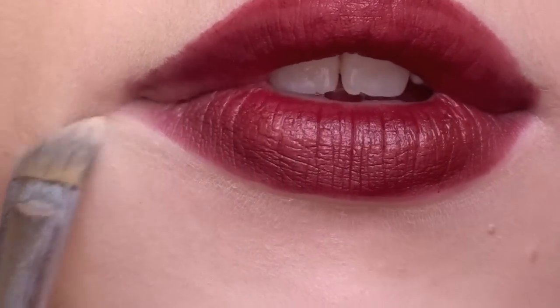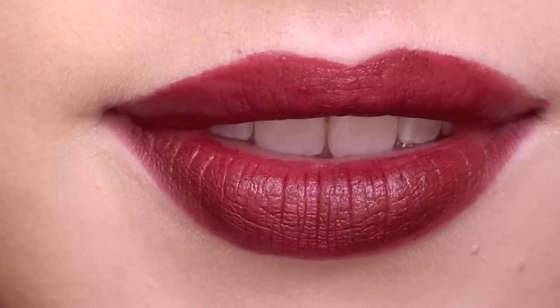Your lips are now complete. You can choose to apply gloss if you'd like at this point, but I prefer to leave mine without.